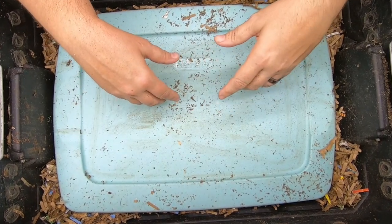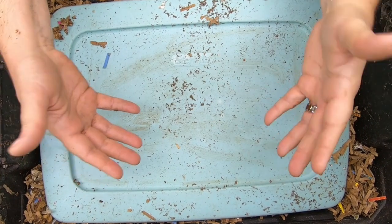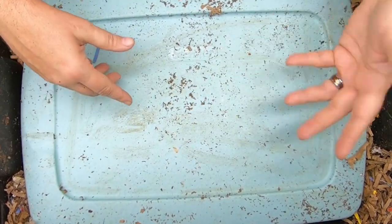Hey guys, it's Anne. Welcome to the channel. If you're new here, this channel is all about worm composting experiments — different kinds of worms and different kinds of bins.